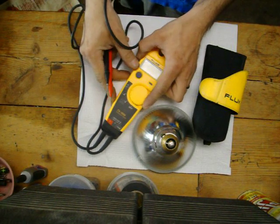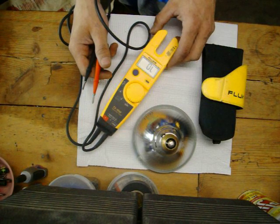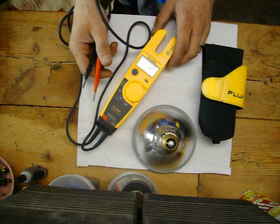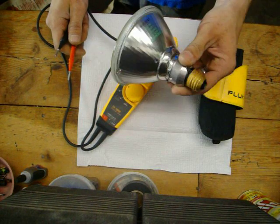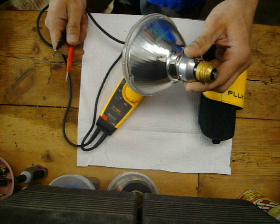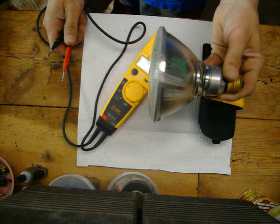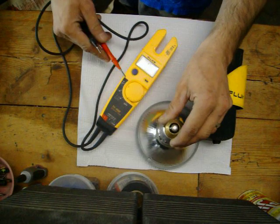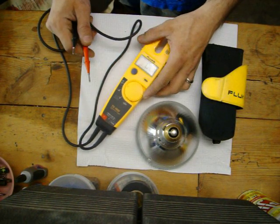One quick little thing on the ohm. I've got a flood light here — it's a 90-watt flood. I don't know if this bulb is good or not. So you can put your meter on the ohm setting.